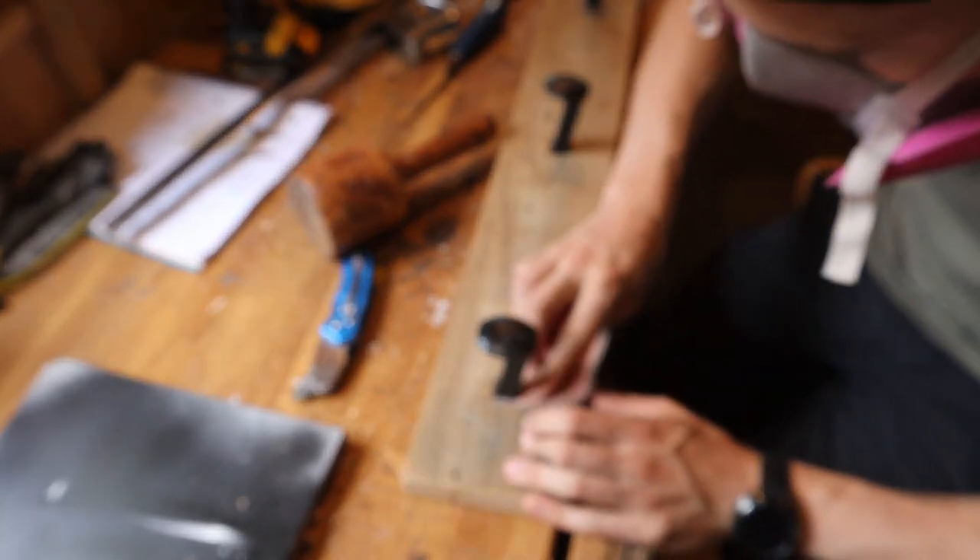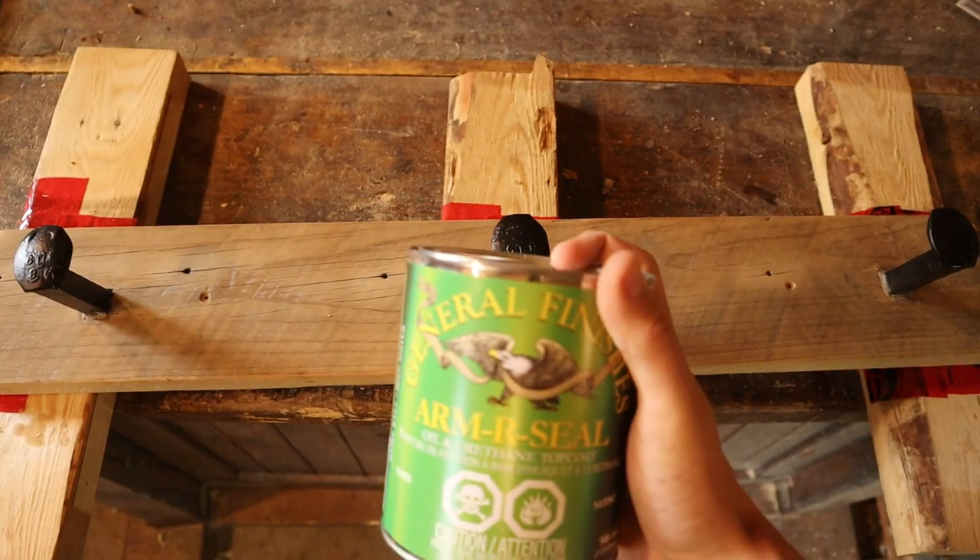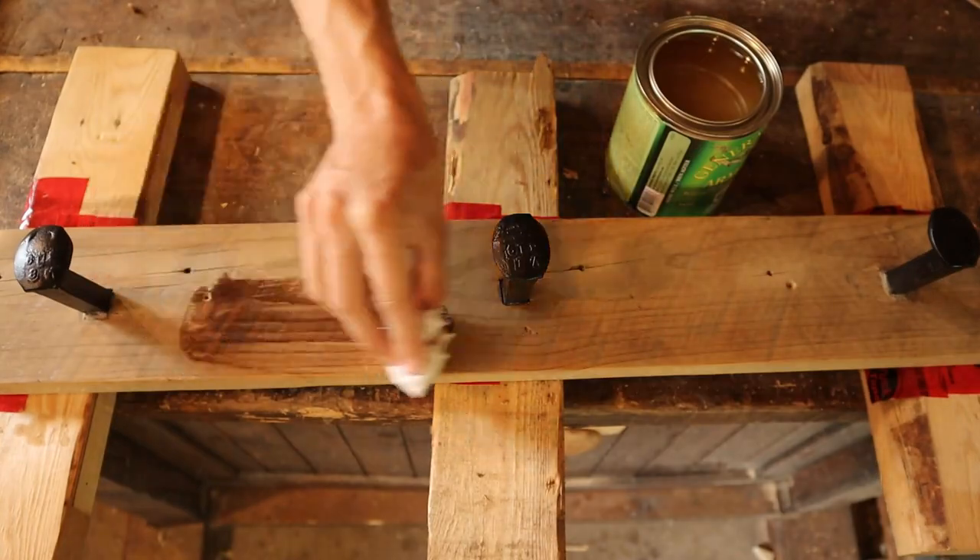The board was then finished with three coats of General Finishes oil and urethane, sanding to 320 between coats.